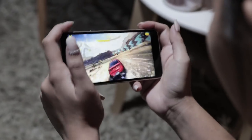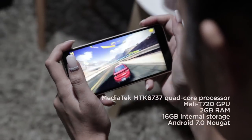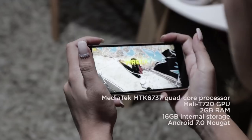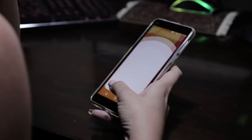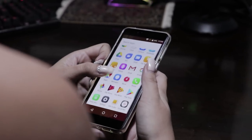Powering the device is a MediaTek MTK6737 quad-core processor, Mali-T720, 2GB of RAM, 16GB of storage, and Android 7.0 Nougat. The user interface is almost stock and uses an app drawer with custom icons and wallpapers.